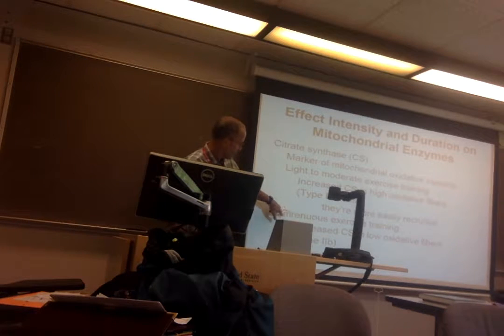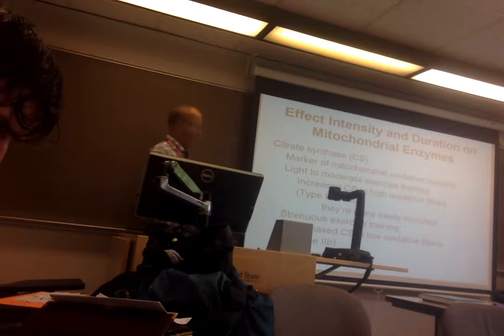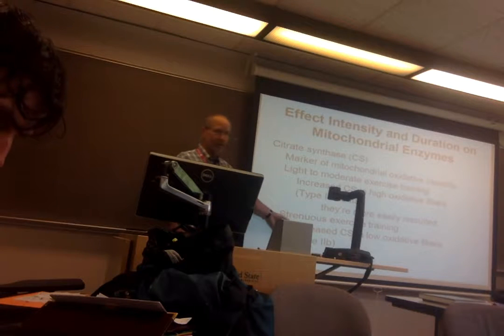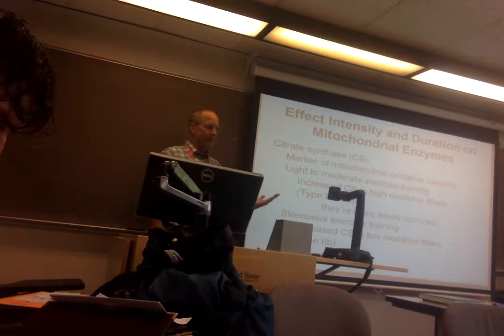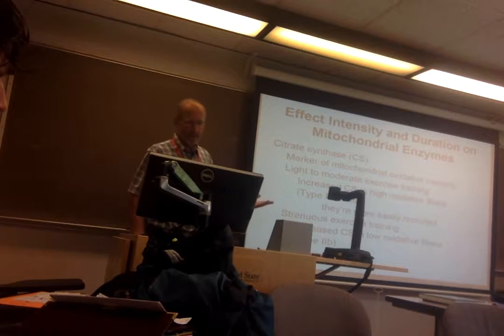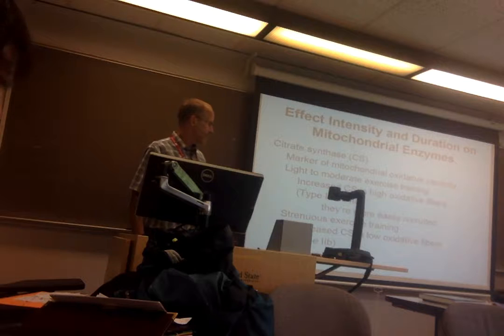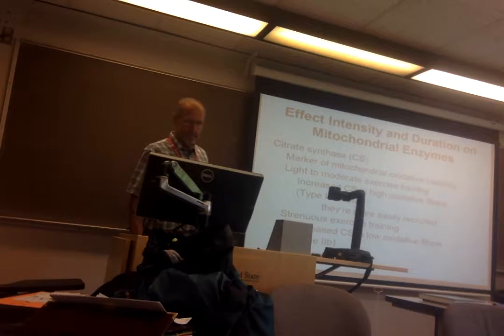When you do strenuous exercise — not light to moderate — you can get increases in citrate synthase in your faster twitch fibers, the type 2Bs or 2Xs, because that's when you're recruiting them. The big picture is: you get improvements in the muscle fibers that you use. Light to moderate gives improvements in type 1 oxidative fibers; strenuous gives you 2Bs. There's a specificity — the training is specific.